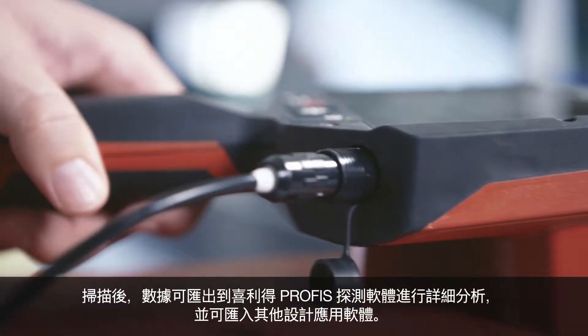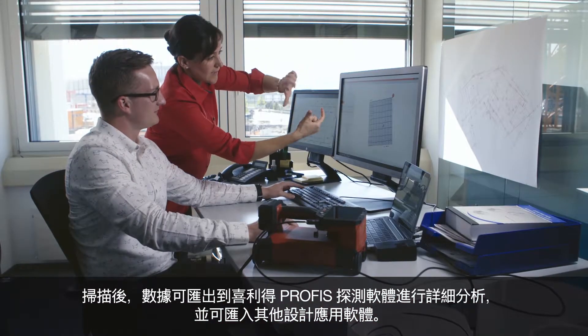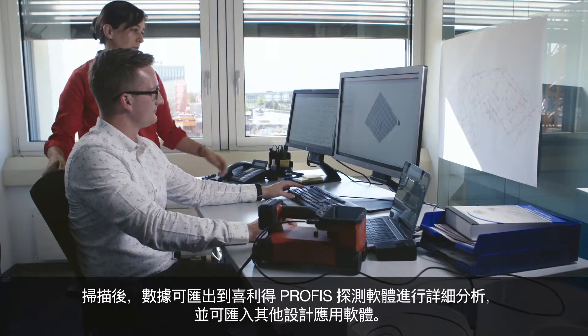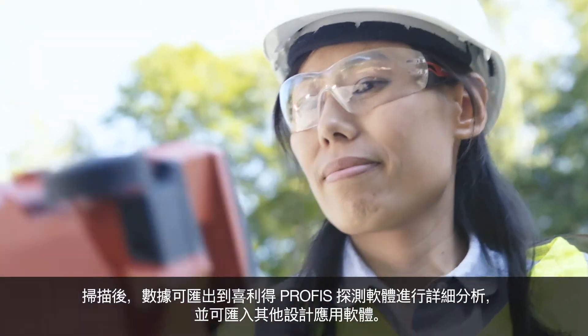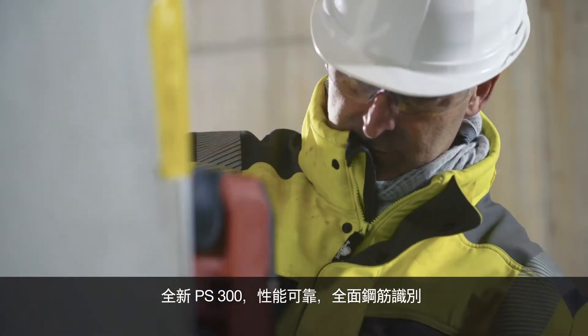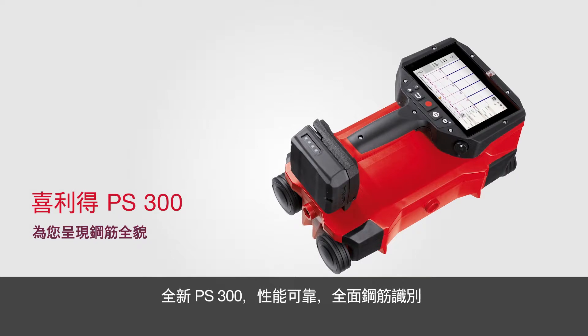After scanning, data can be exported into the Hilti PROFIS detection software for detailed analysis and integration with other design applications. Reliable performance, comprehensive rebar identification. The new Ferroscan PS300.